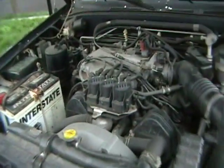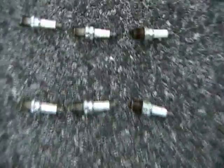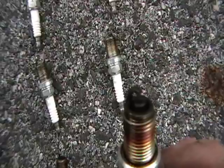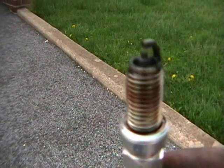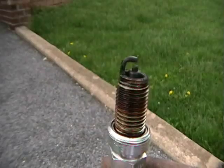With everything back on and the air intake reinstalled, all the plugs are changed. Here are the used plugs in order — these are the back ones and these are the front ones. The back ones have a lot more oil on them, which is not good. Some are cleaner, some not so bad. Job complete — see you next time.